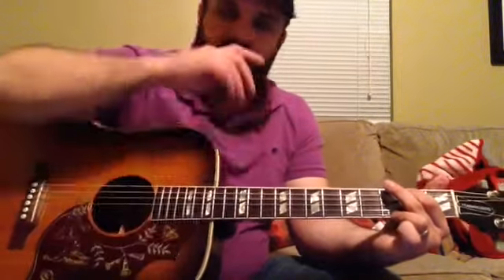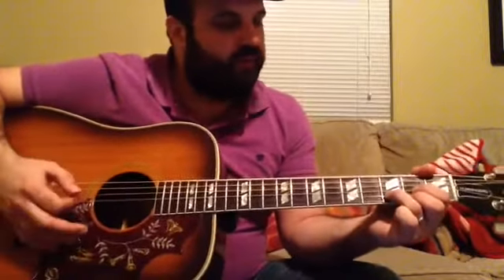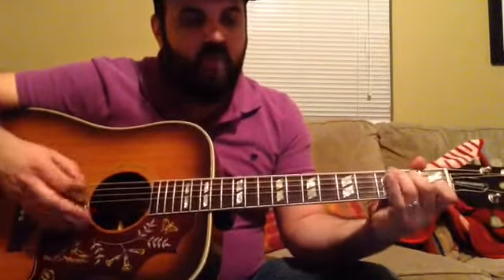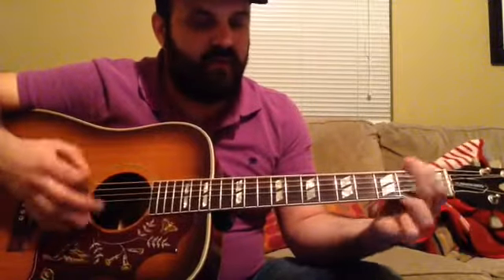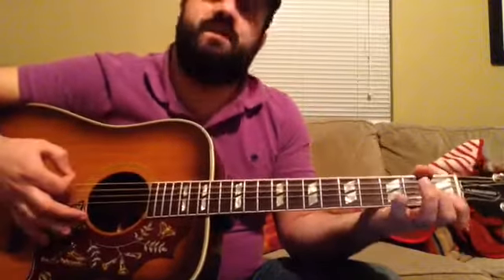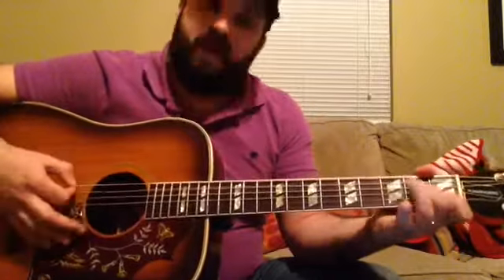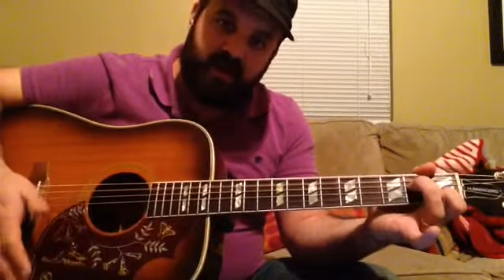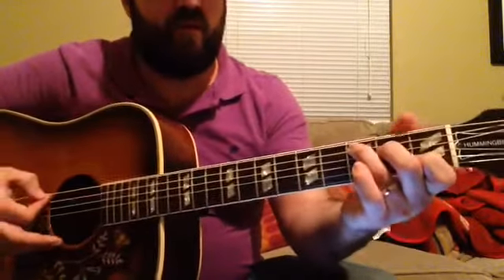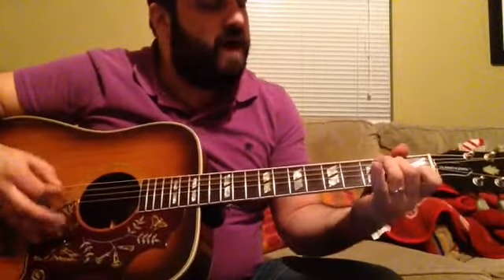You do that twice and that's the verse. Then we move on to the pre-chorus, which goes right to the D — same thing with the D, but only once. Then we're right into the A minor 7 — 'Tell me why' — on that A minor 7 chord. And then we're walking down this C chord.